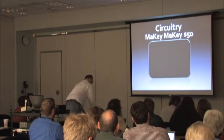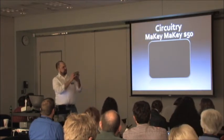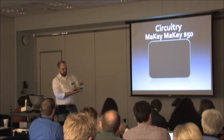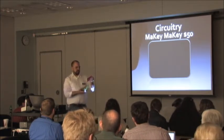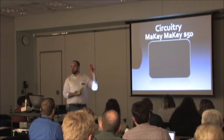This is the Makey Makey right here in this box — an invention kit for everyone. What you get inside is this little circuit board. This one happens to be broken, otherwise I would have shown you my banana piano. It's supposed to be getting here today; they're sending me a replacement.